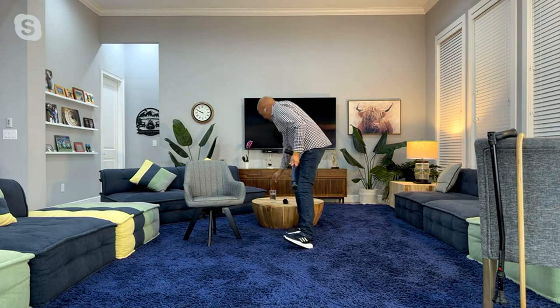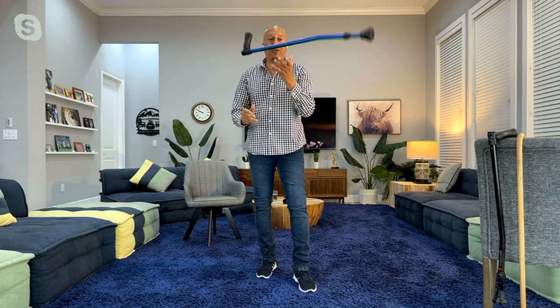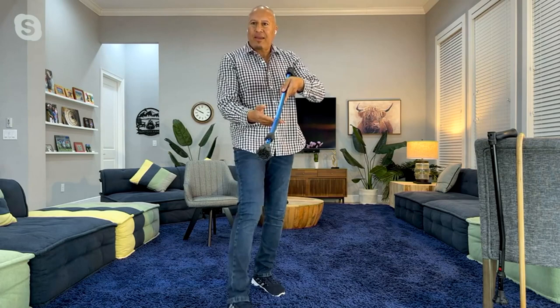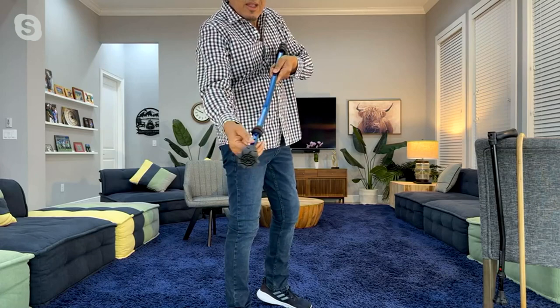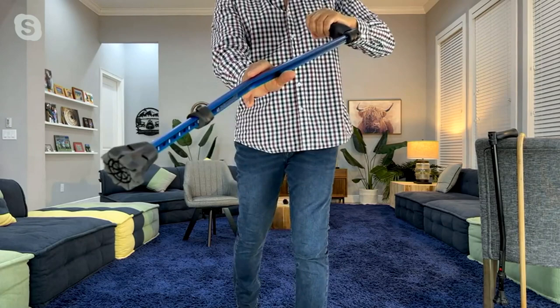This cane weighs less than this glass of water — 18 ounces. And this cane will hold 300 pounds of weight. Very, very lightweight. The adjustment is wonderful and easy. The business part is on the back — all you do is pop this up, slide it anywhere you want to make the adjustment, and pop it back in. That's all you do. Aircraft aluminum, beautiful finish. It comes in black and it comes in blue.